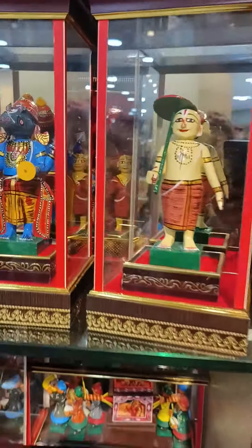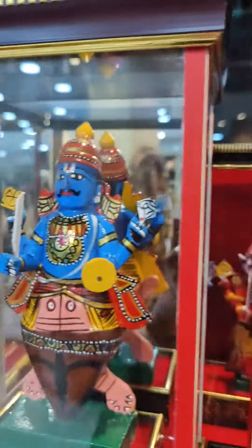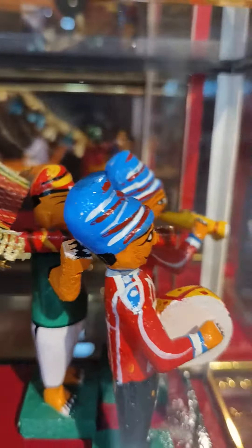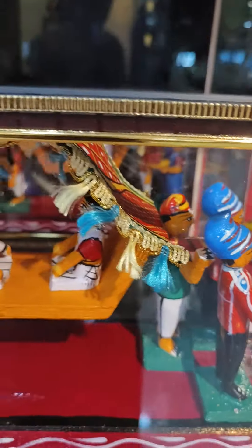This is the Dashavatara. Doli, Doli, Doli.